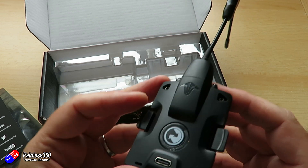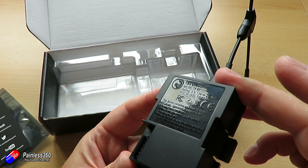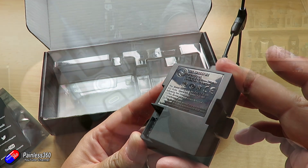There are complete new internals in here as well. All of the circuit boards and everything have completely been revised. In terms of the big changes, you can see here it's now a USB-C connector at the bottom to connect it up into the TBS agent to keep the firmware up to date.